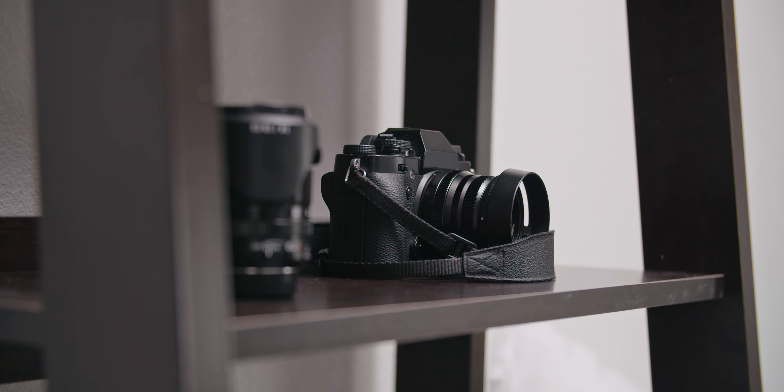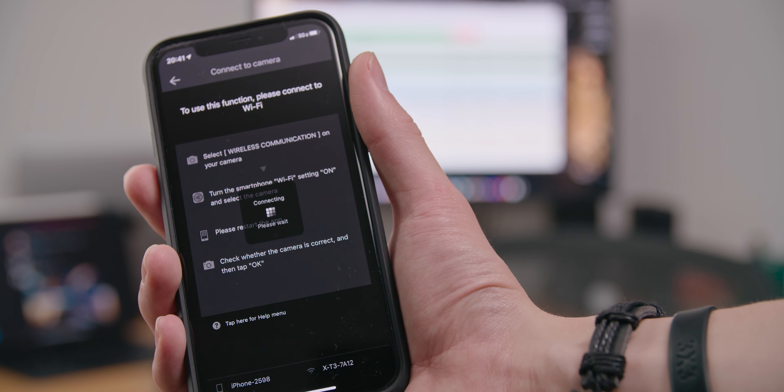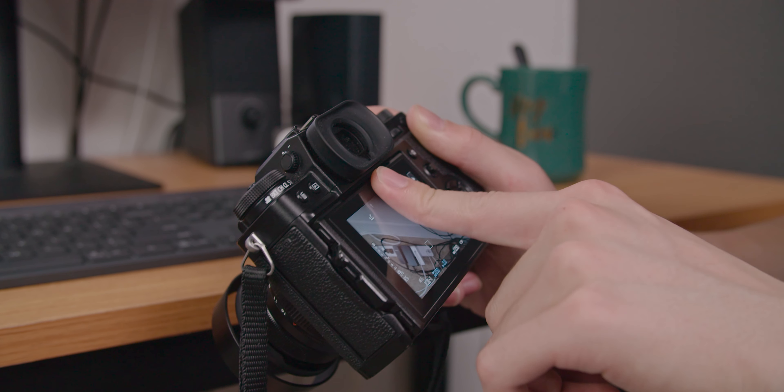There are also things that aren't perfect with this camera. The biggest issue is their companion app — it's just bad. It's slow, unresponsive, and often doesn't connect. If you're using it for monitoring since there's no flip-out screen, it can be two seconds behind. You move one way trying to frame yourself, then overcompensate the other way — it's just not great. Fujifilm could fix this without a new camera by just updating the app, but they haven't in a while.